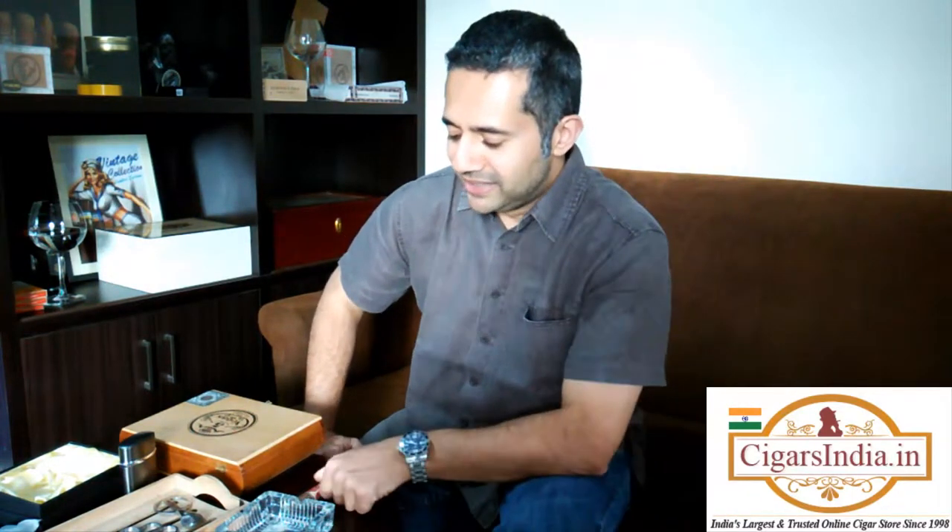Good afternoon cigar lovers. It's Tam here again and welcome to another review hosted by cigarsindia.in, India's largest and most trusted online retailer of cigars.